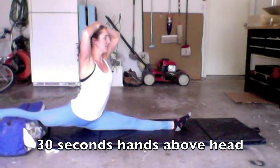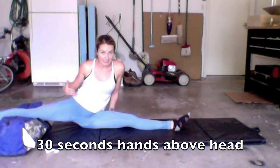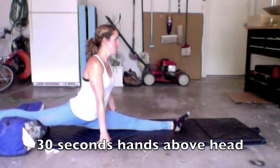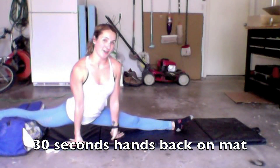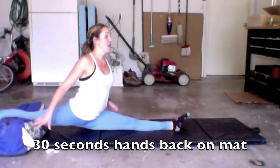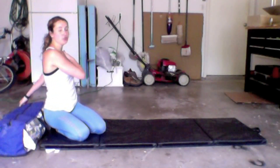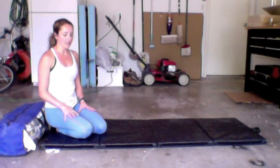Then do 30 seconds with hands above your head. Try not to let yourself lean sideways — that means you're not keeping your hips square. Keep hips square and get those hands up. Then 30 seconds with hands on the mat behind you — that one's a little tricky. If you're having trouble, ask mom, dad, or a sibling to help get that arm on top of the mat. Do it on your right side first, then switch to your left.